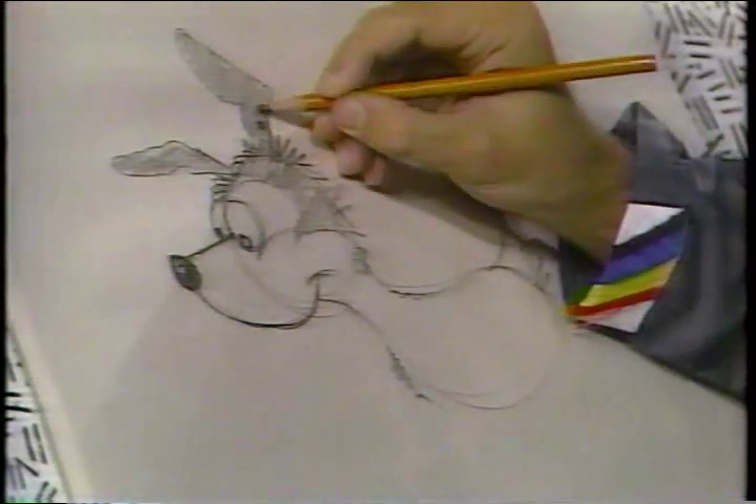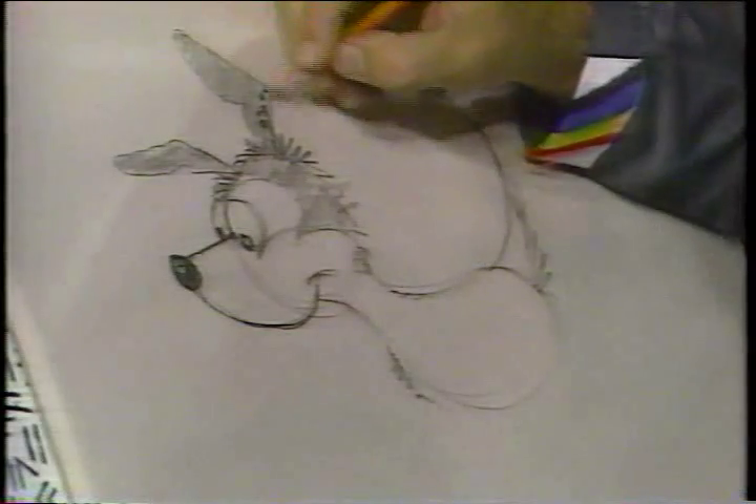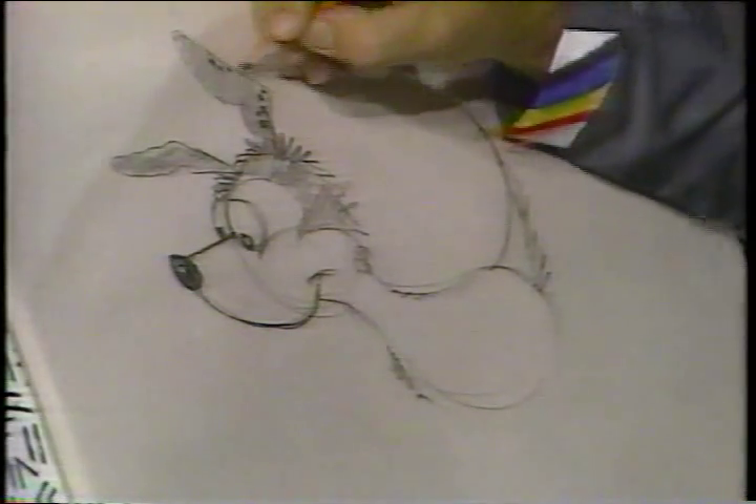Then we can add some spots to the ears if you want to. Put a few spots going up the ears. A little group of spots there. And I'll put some spots back here.